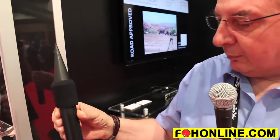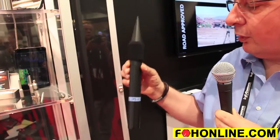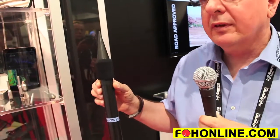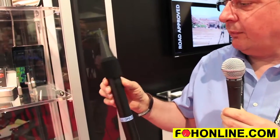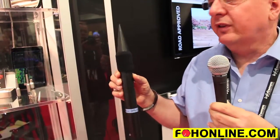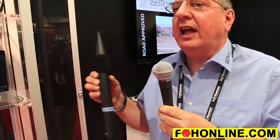Also new is our outdoor protection system, made for our microphones as well as third-party microphones. You can use this outdoor protector for competitive products if you're using other microphones or other form factors — we have adapters for everything being sold in the market.